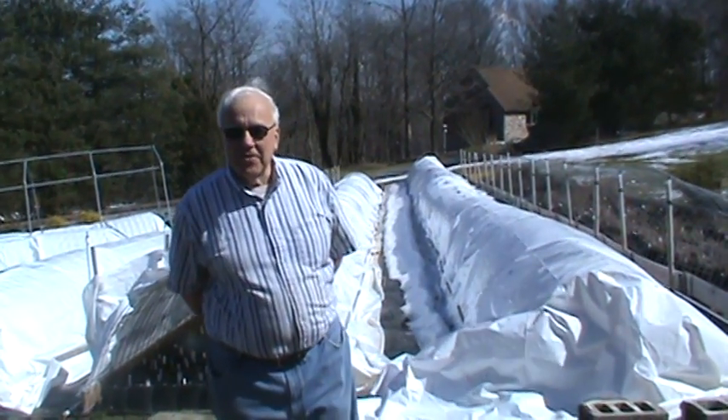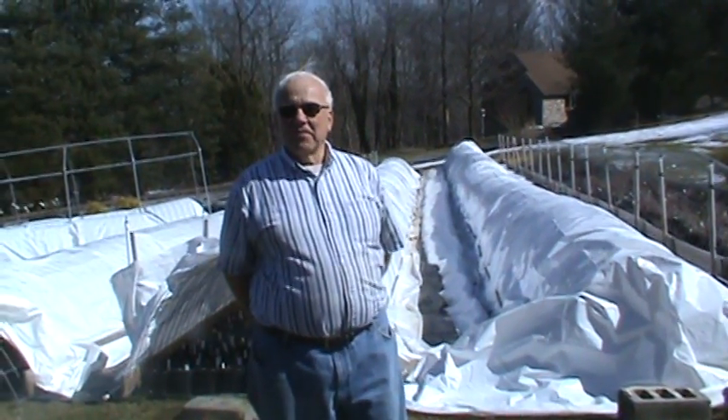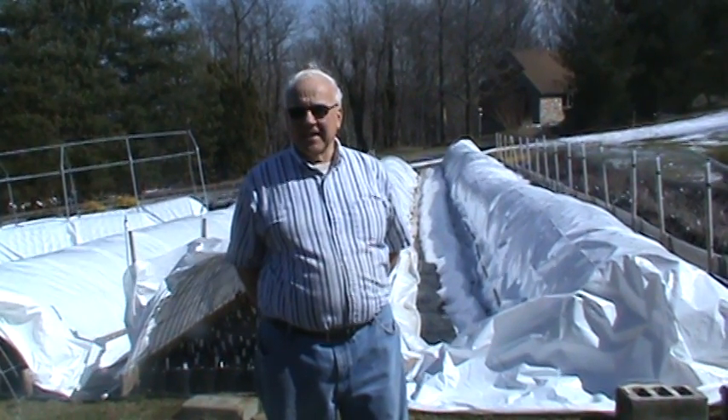Hi, everyone. It's Tom with Longview Nursery. Welcome here today — we're going to show you how to trim the Salix Hakuro Nishiki.